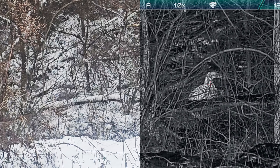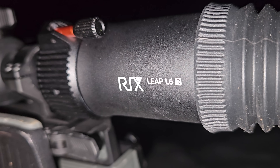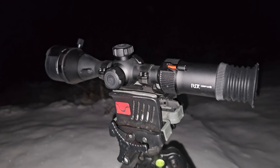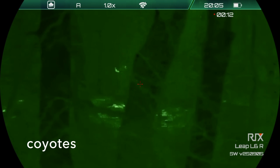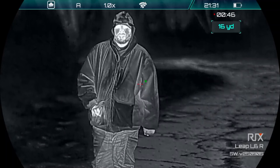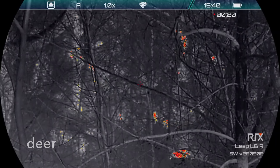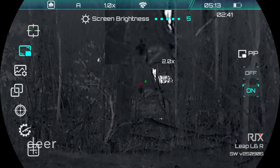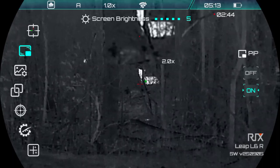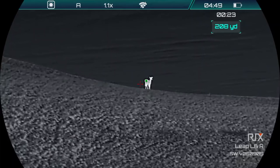All the thermal imaging in this video will be taken using this — a rifle scope called the Leap L6R by Ricks Optics. It's mainly used for hog hunting and predator hunting. It's better to hunt them at night when they're most active, and thermal optics allow you to see really well in the dark. Everything has different temperature variations, and those differences are converted into an image that we can see. Anything that gives off body heat especially is going to stand out really well against the background.